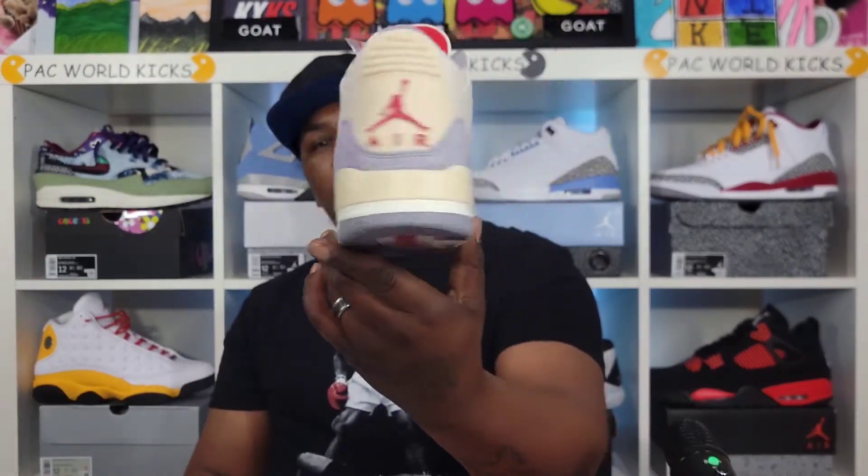You know what these remind me of? They don't remind me of the I'm On Me's — these remind me of the Jordan 5 Off-White, just from the color blocking. Comment down below and let me know what y'all think about that.